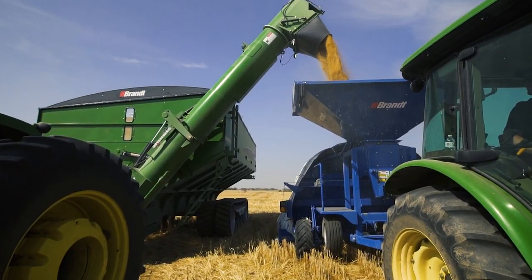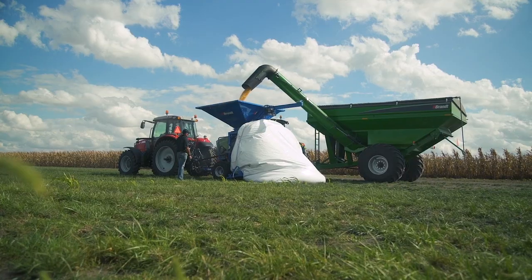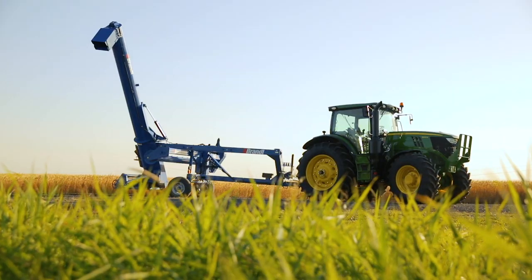Temporary crop storage does not have to be a hassle. For efficient and economical operation, you can't top Brant Grain Bag Loaders and Unloaders.